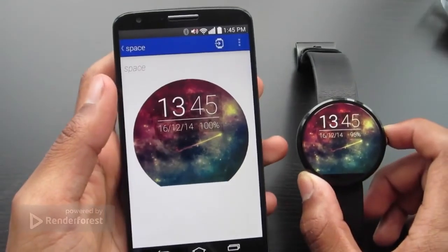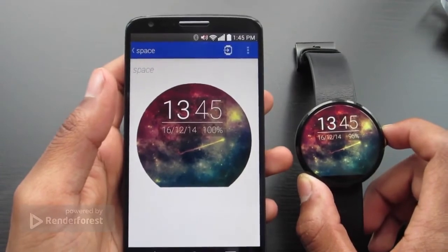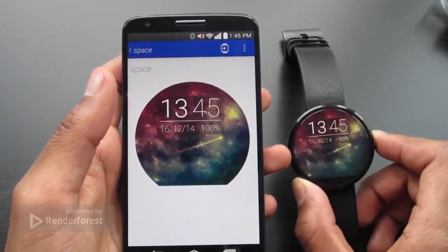I'll leave the link to Face Repo down below where you can download various watch faces. Thanks for watching.